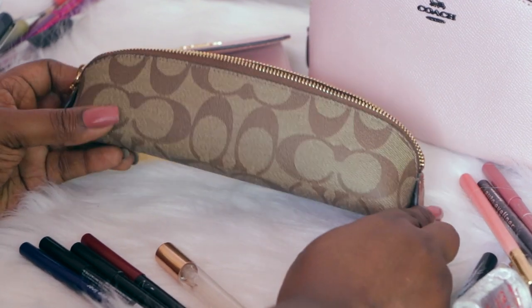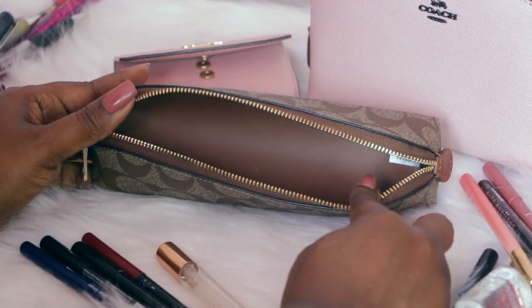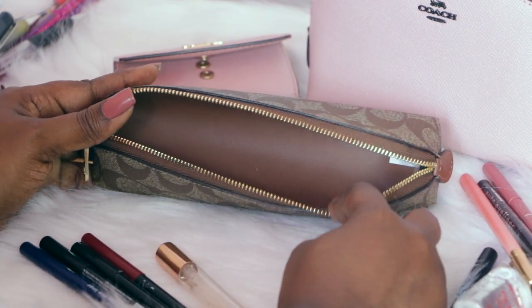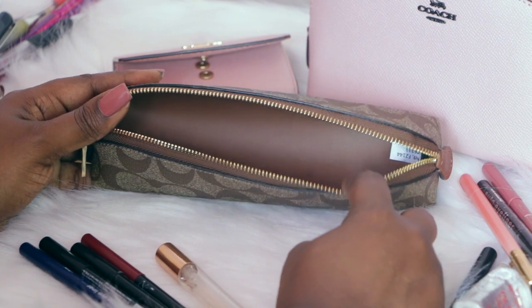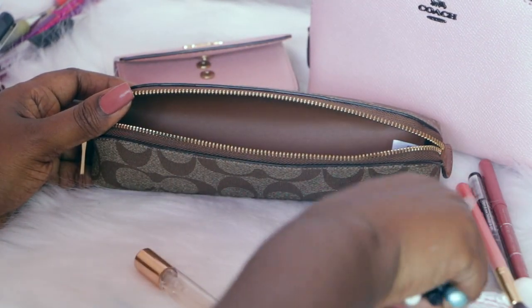For those interested in using this as a little makeup case, which is what I plan on doing — I plan on multi-purposing this item and using it for not only pens but makeup, depending on where I'm going and what bag I'm using. So I have quite a few makeup pencils here.